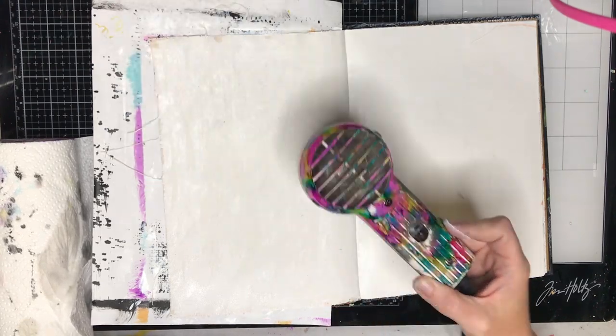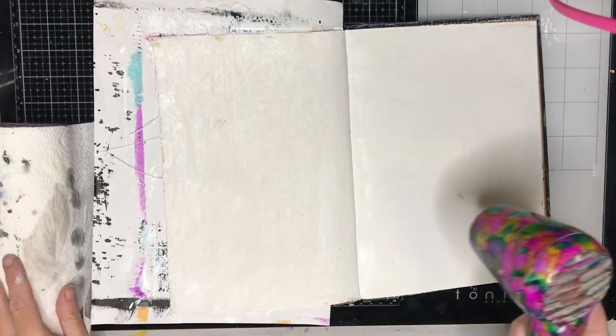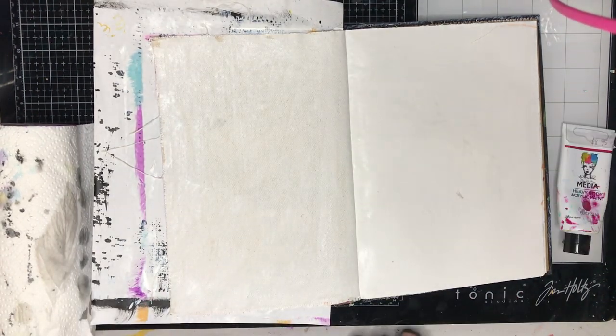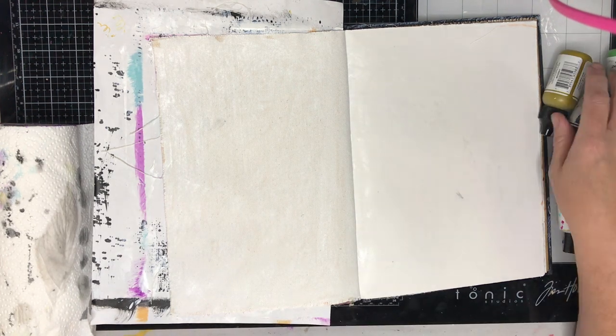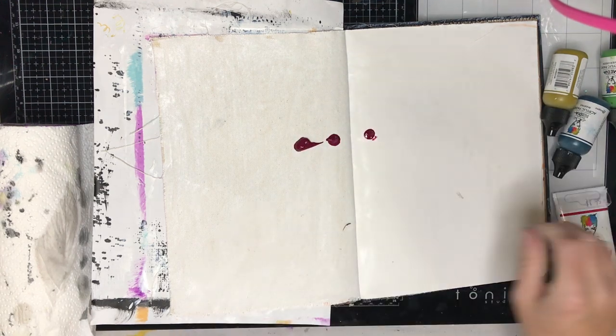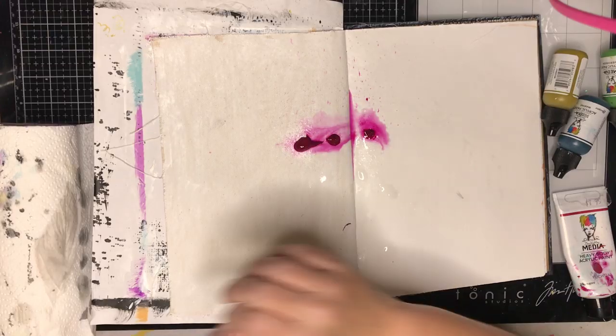Even though I've applied it really thinly, the cotton rag paper is going to dry a lot quicker than the canvas. The canvas takes a while to dry because it goes into the fabric and stays a little bit damp for longer. But it works exactly the same, so I've just hit it with a heat gun and let it go.